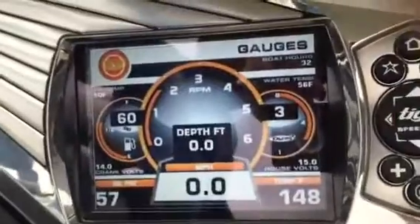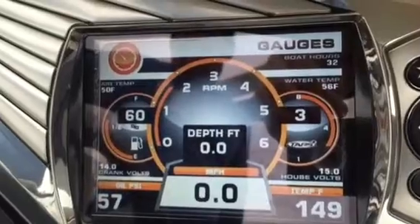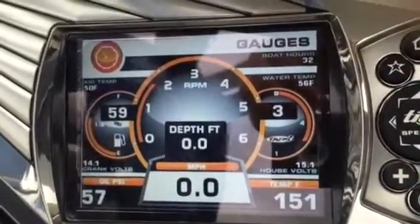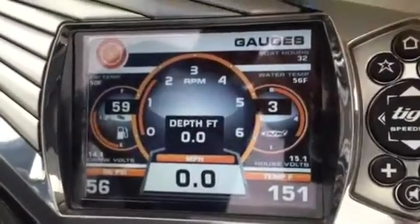It's a lot smoother than an antique on the shifter. Engine hours: 32 hours. Been running now for about 15, 20 minutes. We already checked for leaks and everything, no problems.